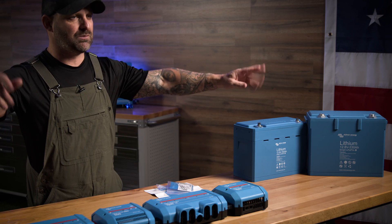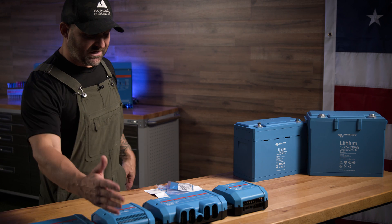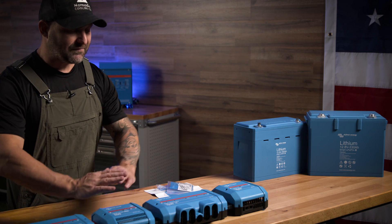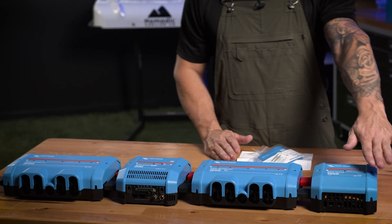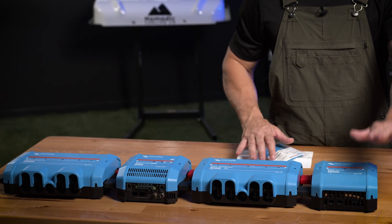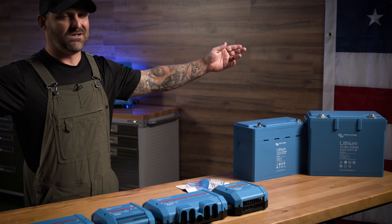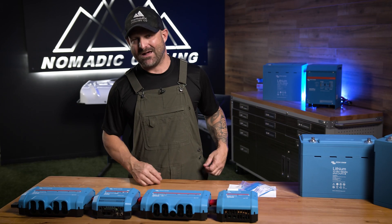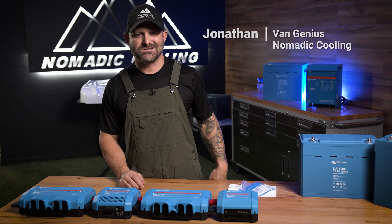Let's do a quick recap of how the Lynx distribution system works. You have a Lynx Power In that takes the power — not fused — right over to the Lynx BMS, which is your complete battery monitor, on-off system, and shunt. That goes to your Lynx Distributor, which is fused, with four ports out — five if you use the side. If you add a Lynx Shunt 1000, you can measure a specific portion of your electrical system separately. If you want the biggest, baddest, most beautiful electrical system, take a look at the Victron Lynx distribution system and see if it's the right thing for your vehicle.